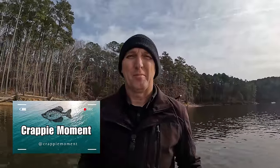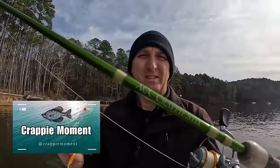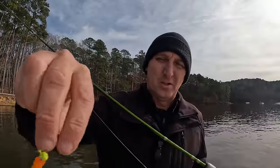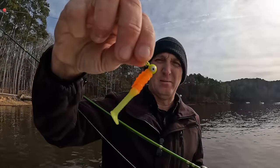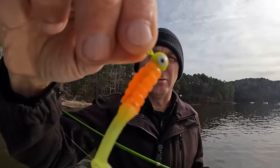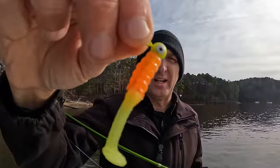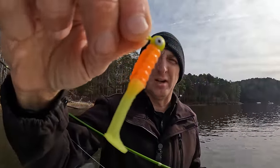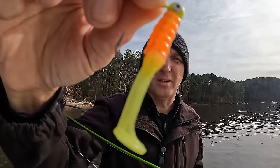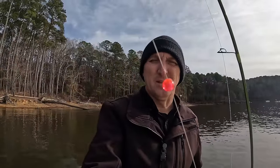Welcome to another crappie moment. I've got my seven and a half foot ACC crappie sticks. I'm using 15-pound braid today and an eighth-ounce jig head — I usually use a sixteenth ounce, but today I'm using an eighth ounce. Right now I've got an orange and chartreuse Strike King Slabalicious paddle tail on there.